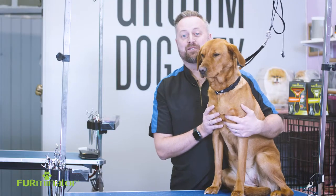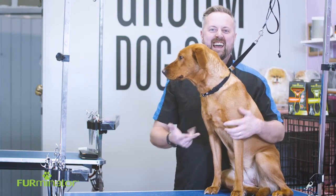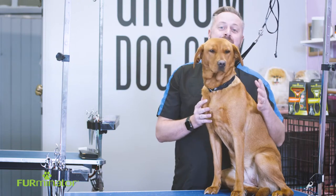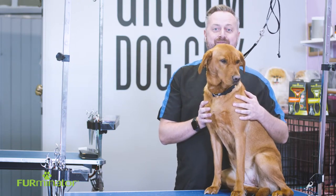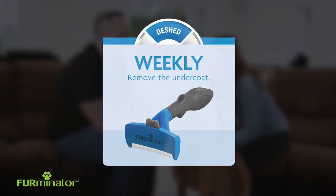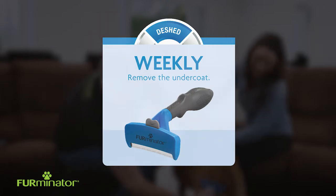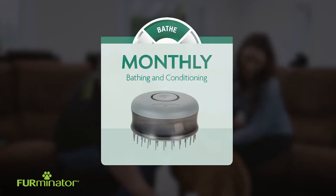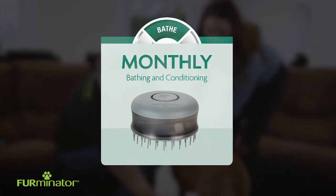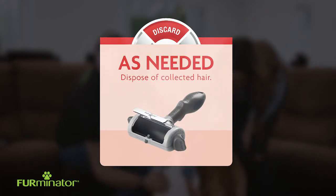The four different steps for the grooming routine are: daily, weekly, monthly, and as and when needed. Brush daily to detangle and remove any loose hair. Deshed weekly for 10 to 20 minutes to remove undercoat and reduce shedding by up to 99%. Bath monthly using the bathing brush, shampoo and conditioner. And as needed, get rid of all the hair you collect with the hair collection tool.